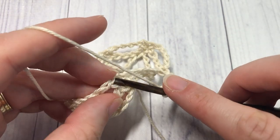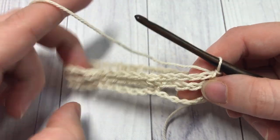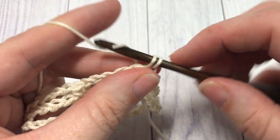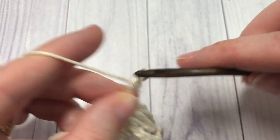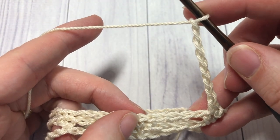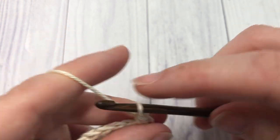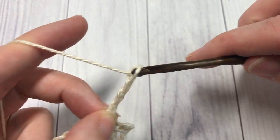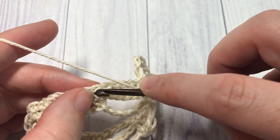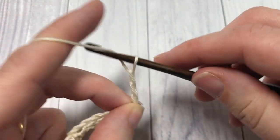At the end of round two, join with a slip stitch into that first stitch. For round three, chain one, single crochet into the next stitch, chain seven, skip the next five chains, and single crochet into the next stitch. Repeat that all the way around — chain seven, skip the next five chains, single crochet into the next stitch — and join with a slip stitch into your first stitch.